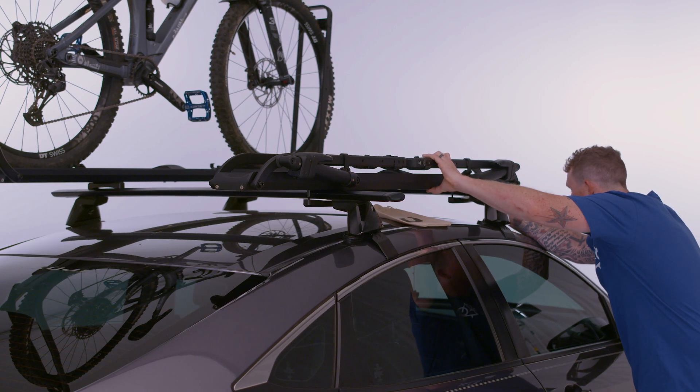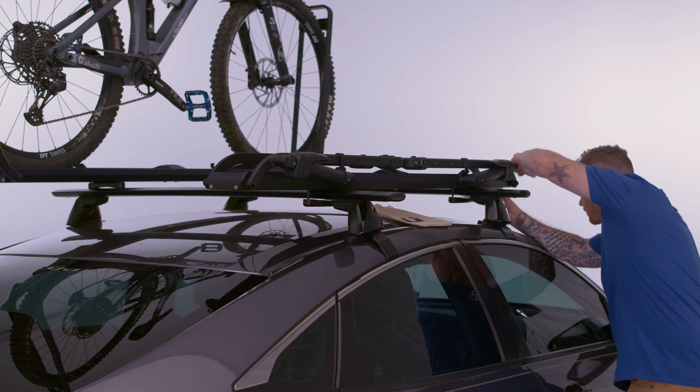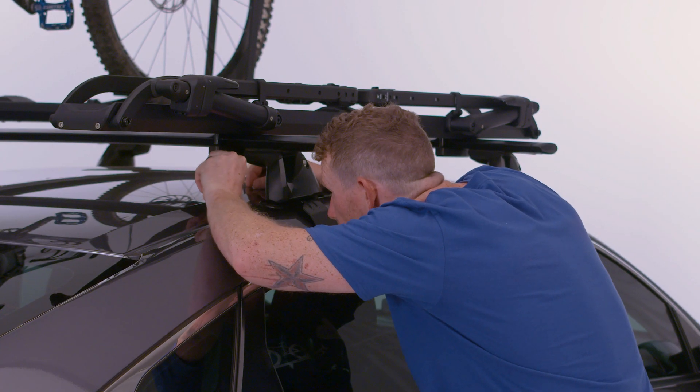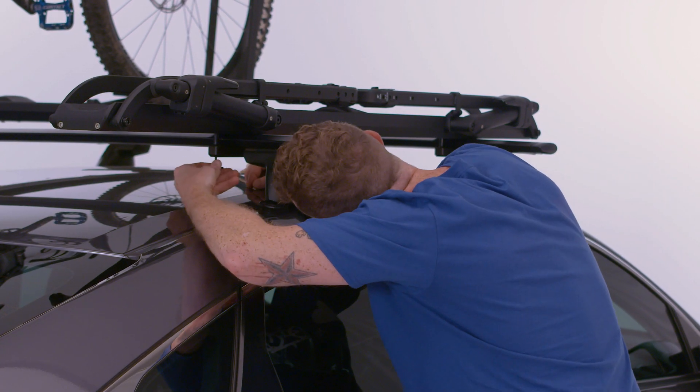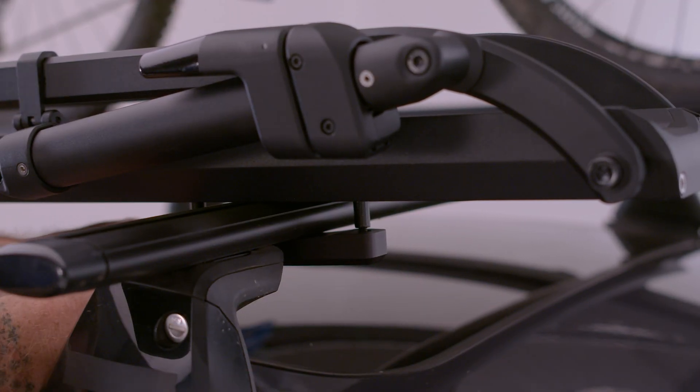With each mount assembled, ensure the Piston SR is aligned, level, and in the desired location. Snug all four bolts with the provided hex key. Alternate tightening bolts to make sure the mount is evenly tightened.